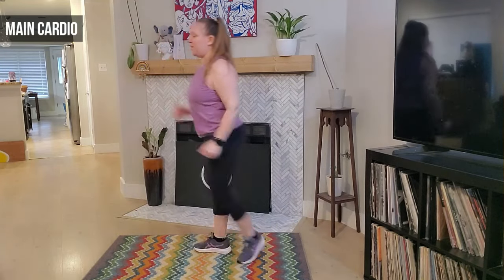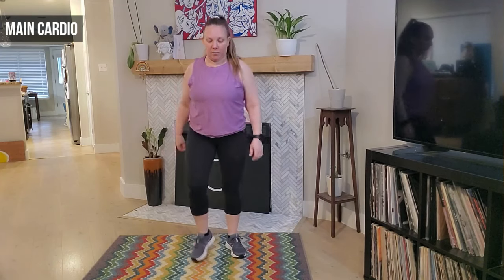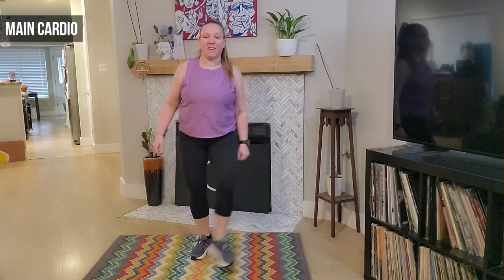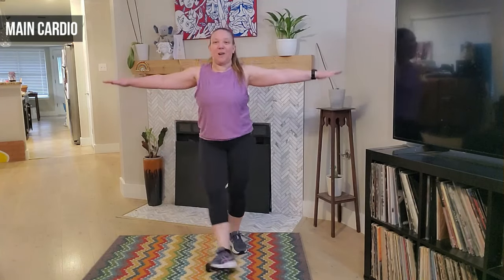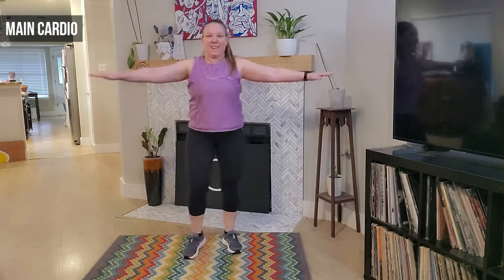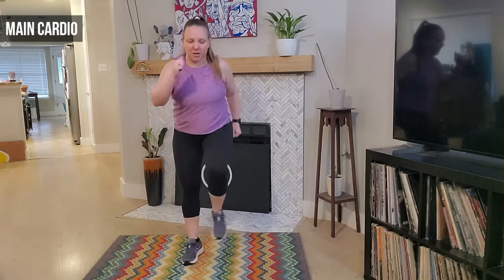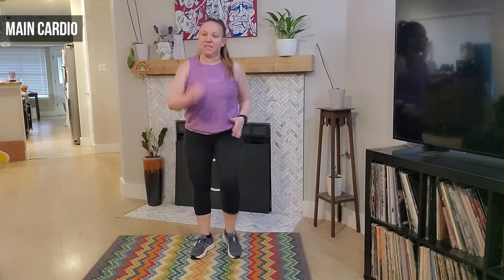Good, march it out — we march, good. Heels forward — we have four, good. Awesome job, we're going to cross those arms — we cross. Eight, seven, good, four, three, two — march it out, eight, seven, six.